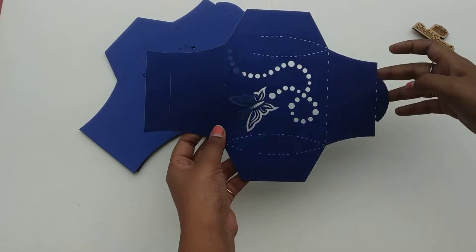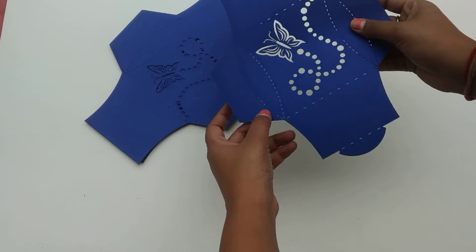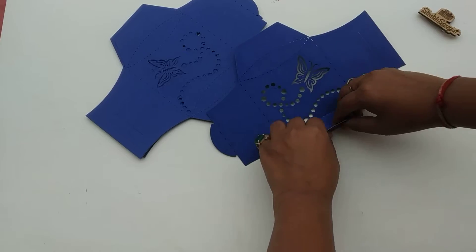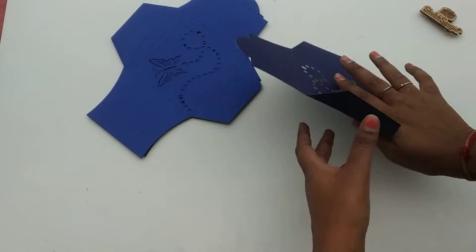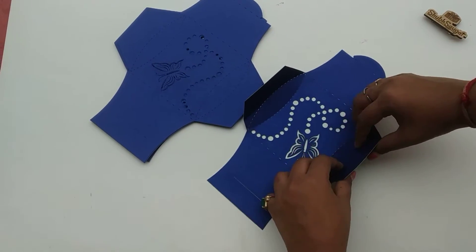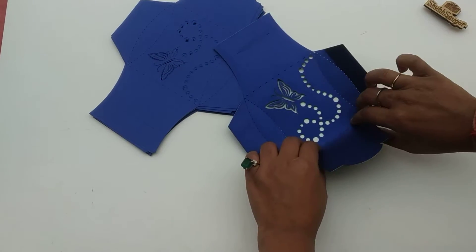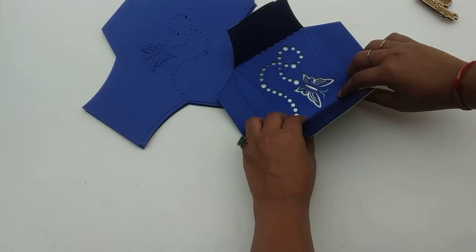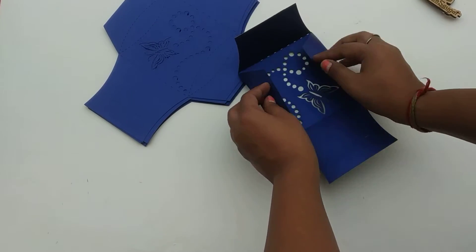So you have to take just one piece and you have to fold it from all the lines which are given here. You need to fold it one by one — and here, and then like this, and this, and this. It's done.